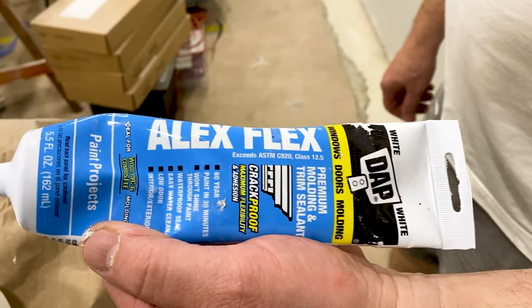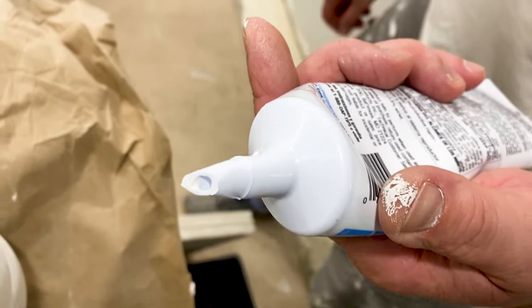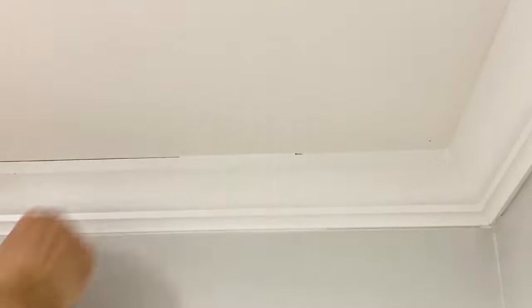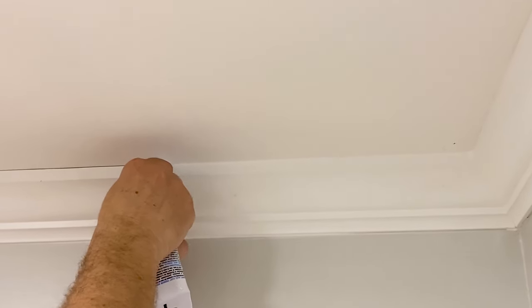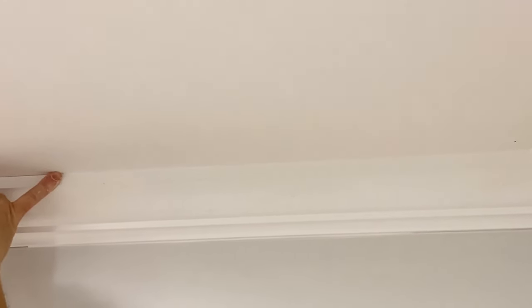We used the DAP Alex Flex Caulk, specially made for trim pieces because it's paintable and it doesn't shrink when it dries. Cut the tip at about a 45-degree angle — the smaller the hole on the tube, the easier it will be to manage the application. It's always better to apply a little more caulk than try to remove the excess. Apply the caulk on top and bottom of the trim in short runs, using your finger to press into the gaps and remove the excess. Both the application and the smoothing of the caulk with your fingers should be done in the same direction — otherwise you'll be pulling the caulk out of the gaps.